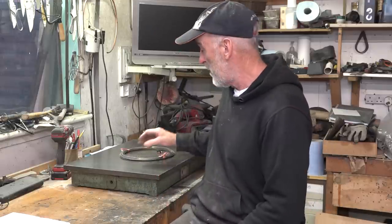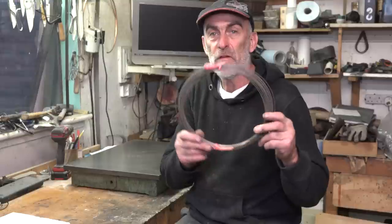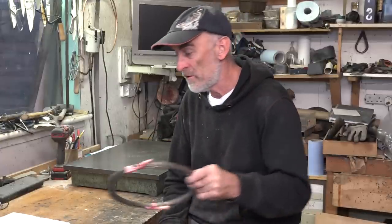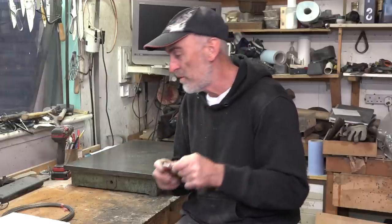Hey guys, I'm going to start building my heat treating oven for the knives now. I've got quite a bit of stuff - a few things have come in this week. My 1.4 millimetre kanthal wire has come in, there's 30 metres there which should be enough for the coils in this oven. And my micro switch, which will turn the power off to the oven when the door's opened.